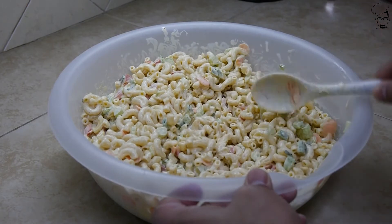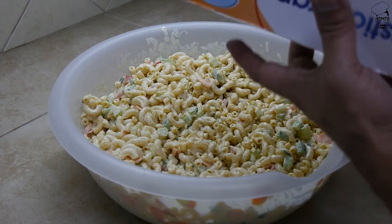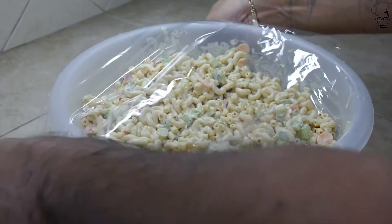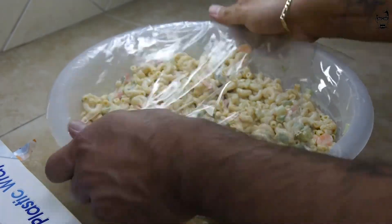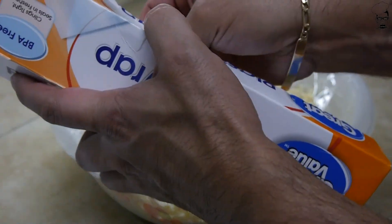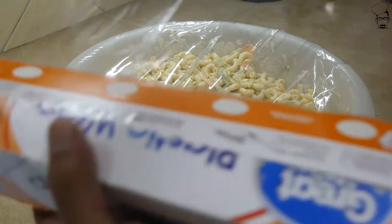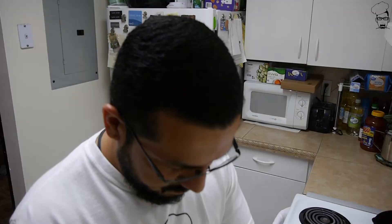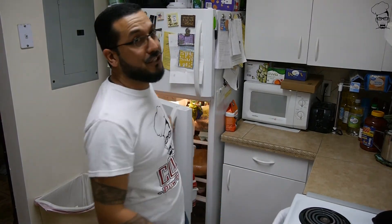And once you think it's well mixed, take some plastic wrap — I absolutely hate this stuff. Cover up your macaroni salad and go ahead and get this in the fridge. I know we want to eat right now, but you got to hold off. Minimum 4 hours so that those flavors can meld. You wait 6 hours, 8 hours, it's going to taste even better. The longer it's in the fridge melding those flavors, the better it's going to taste. The only thing we got left is wait.